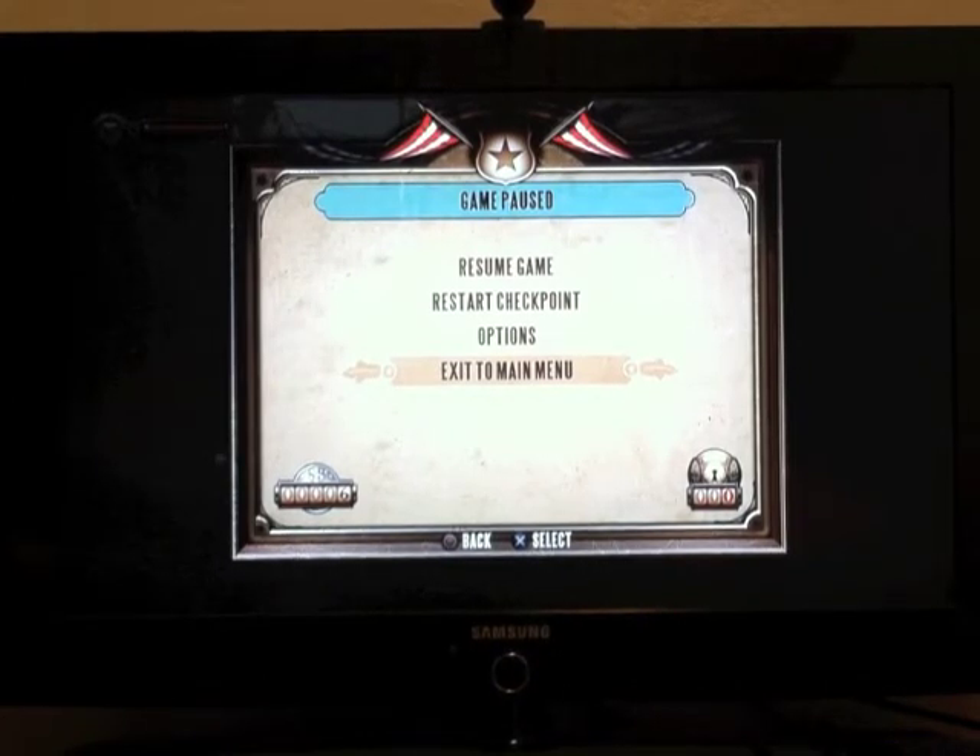This is just a test of how the receiver sounds, and this is the welcome center of Bioshock Infinite.